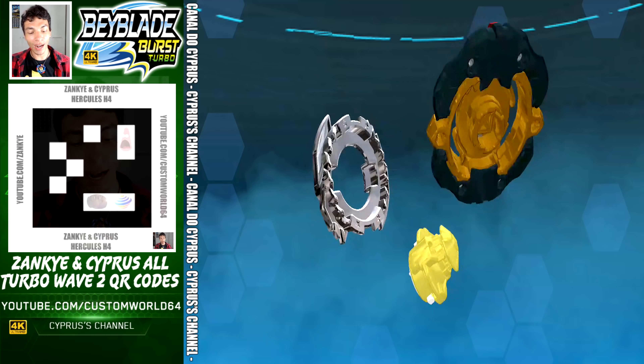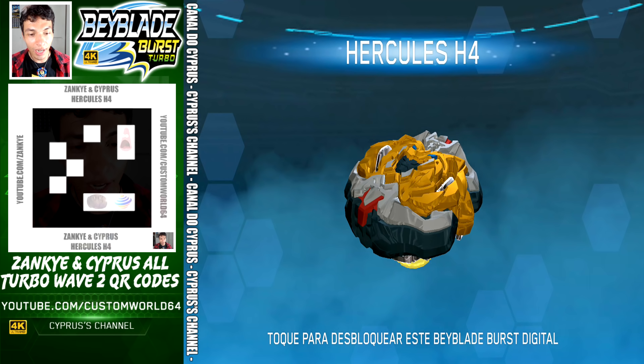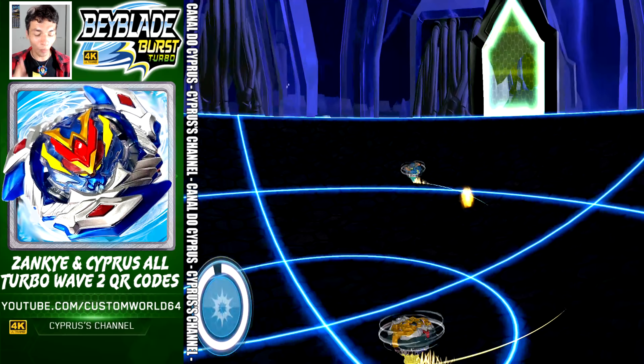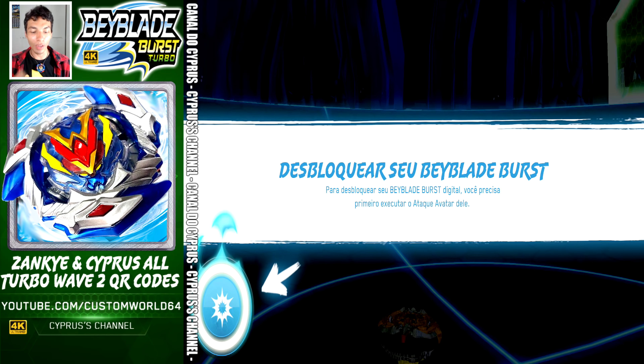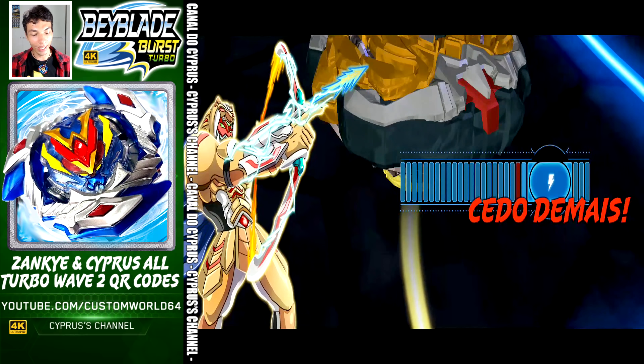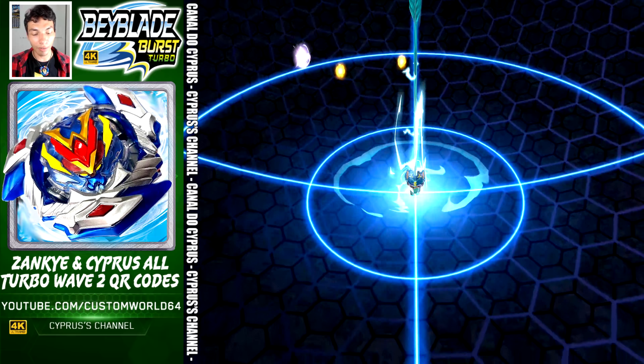Let's begin with Archer Hercules H4 — the code is right there on screen. Today you are going to get every single Bey in every single color from every single model from Wave 2. Here comes Archer Hercules, and done.